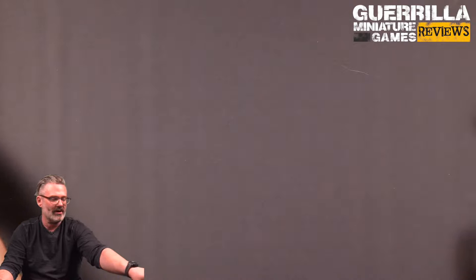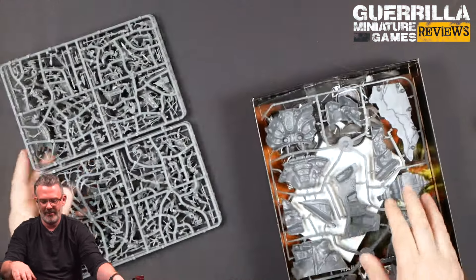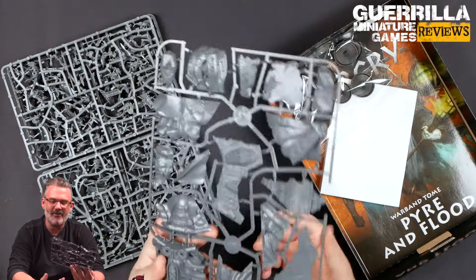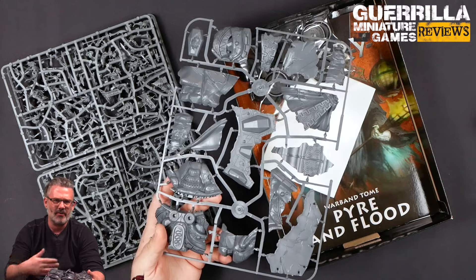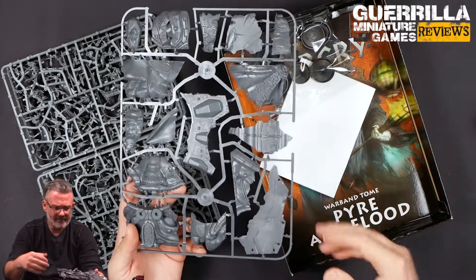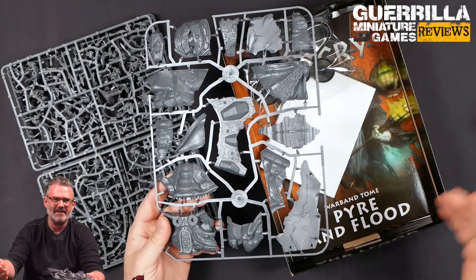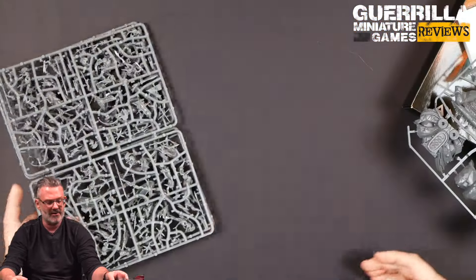And of course, this is also going to come with a book with its own campaign and ability to play through. There's our terrain piece — just one sprue. I really like this format for Warcry, where, much like with Predator's Prey and Hunters and Hunted, we add just a cool piece of terrain to your existing terrain set from the first box — the Gnarlish terrain set — and then some new warbands.